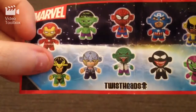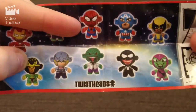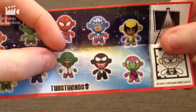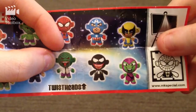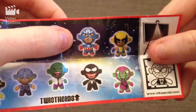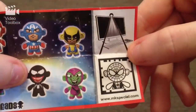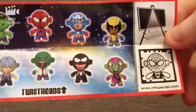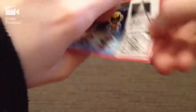And here on the back are all the ones you can get: Iron Man, Loki — which I've already gotten — the Hulk, Thor, Spider-Man — which I've already gotten two of. Now that's the lizard guy from the new Spider-Man; I have no idea what his name is, so let me know if you know. Also Captain America, Venom, Wolverine, and of course the Green Goblin. You can scan this for your computer and I think you can also play games. So they're called Twist Heads and they're all the Marvel characters.